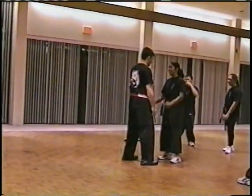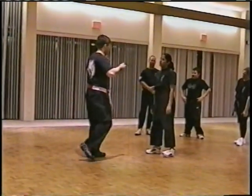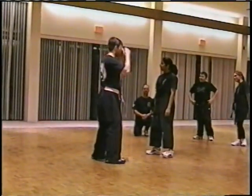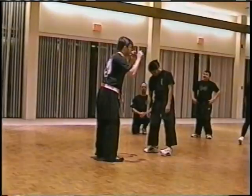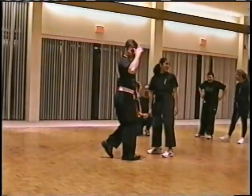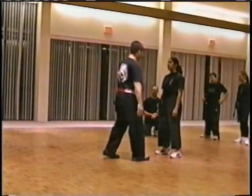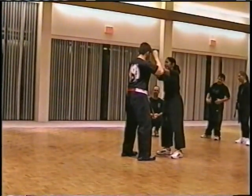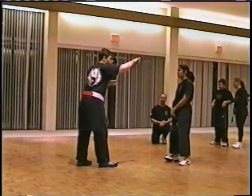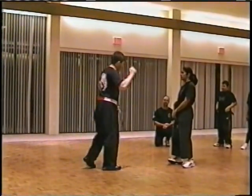She grabs my throat — self-defense. There are at least two places on a man that can't be conditioned: the eyes and the groin. Those two places cannot normally be conditioned to take any amount of force. So when she chokes me — whack — there's your self-defense move right away. Anything that happens to you: find the eyes, gouge them, get them off you, and escape. If you can't find the eyes, find the groin.